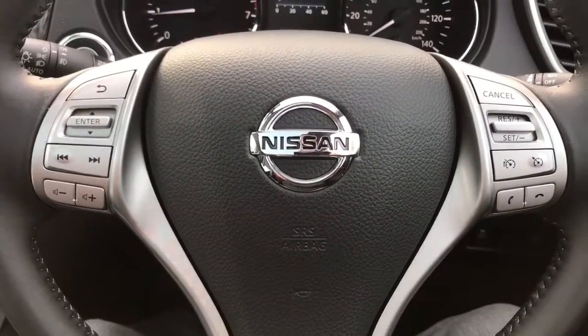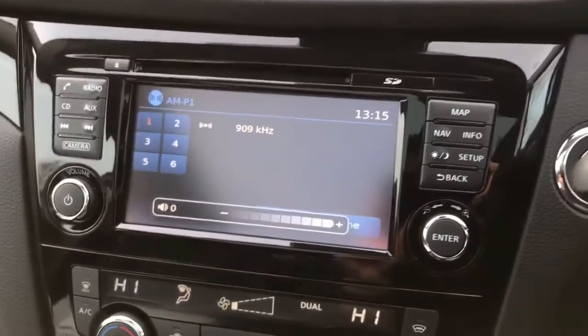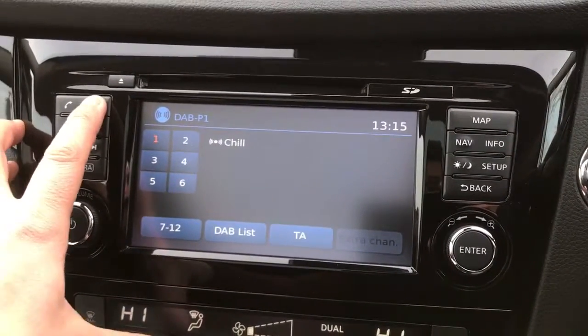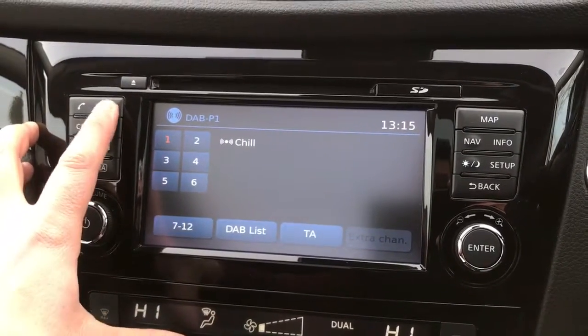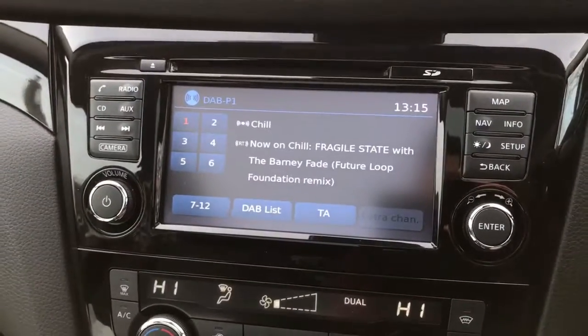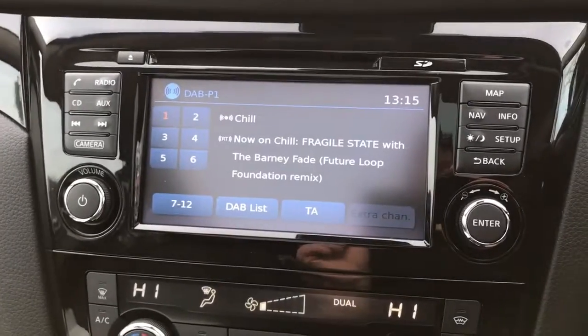Phone pairing is done on the centre screen. For radio we've got AM, FM and DAB digital radio available. Beyond that there are a number of other ways to listen to music — there's a CD player, USB and auxiliary inputs, and you can also stream music wirelessly via Bluetooth.